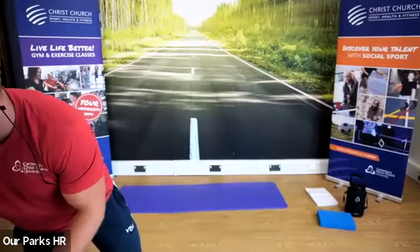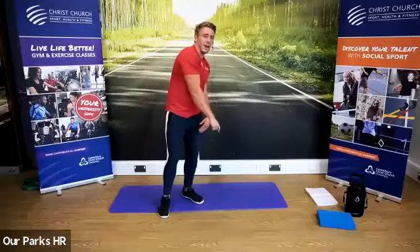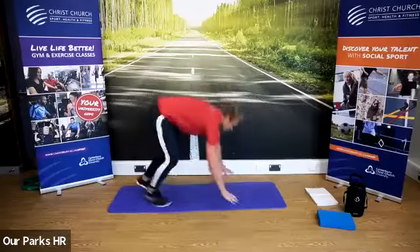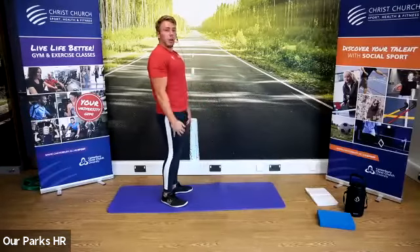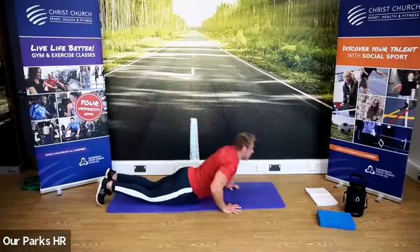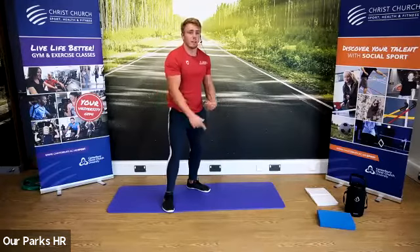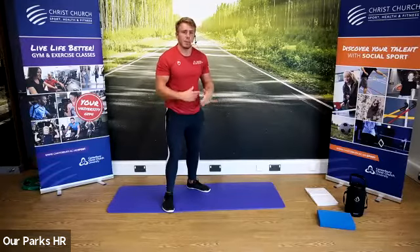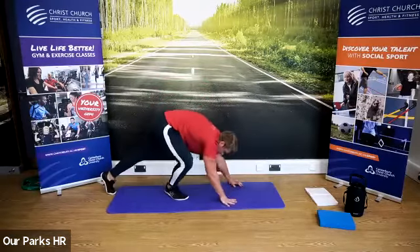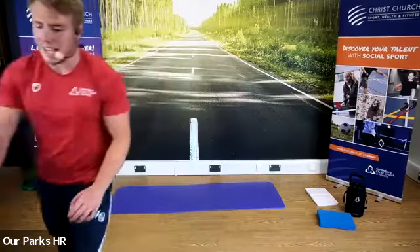Well done. Next exercise is probably going to be the hardest one we're going to do today. Sounds simple — I want you to get on the ground and get back up. As slow or fast as you want. You could do it as quick as you can, or you could slow it down and get yourself back up. Don't try the really quick one if you don't feel able to do it that quickly — take it slow, come down, come back up. We're doing the full round again and adding that in at the end.